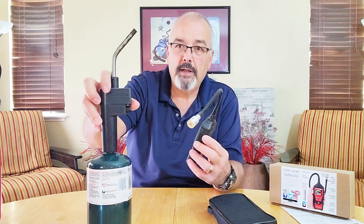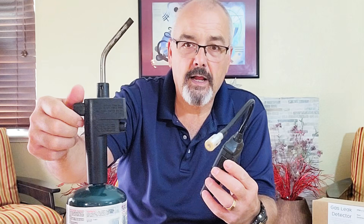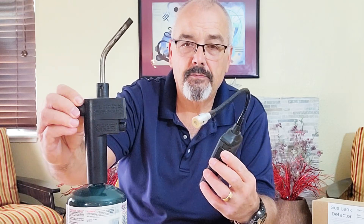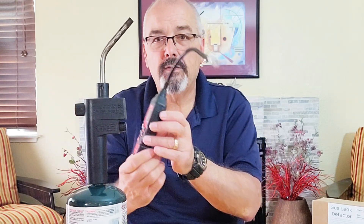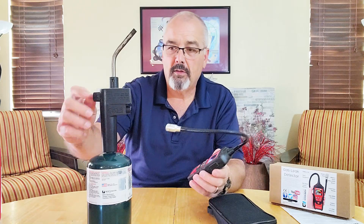So I brought this propane torch in here and I can turn the gas on and hear it running out. And then we just bring the detector up in the area and it's beeping right away. It can smell the gas, so it beeps at you and lets you know that it can smell the gas.